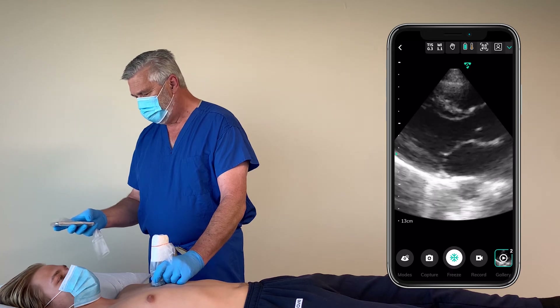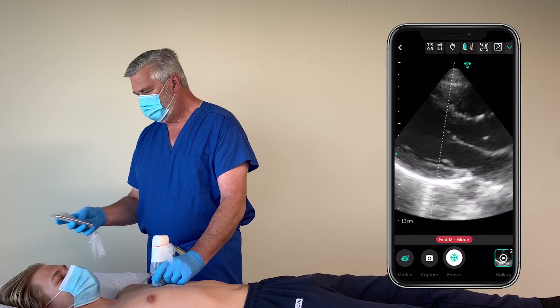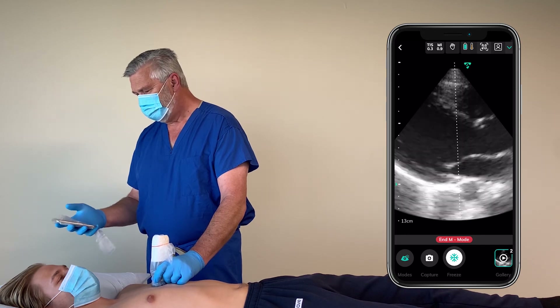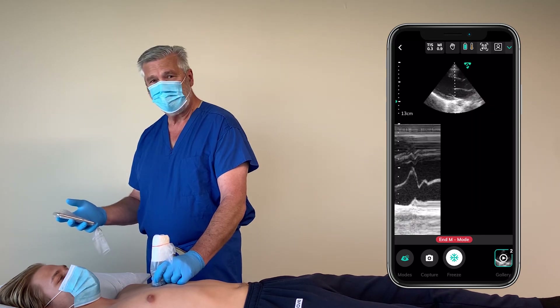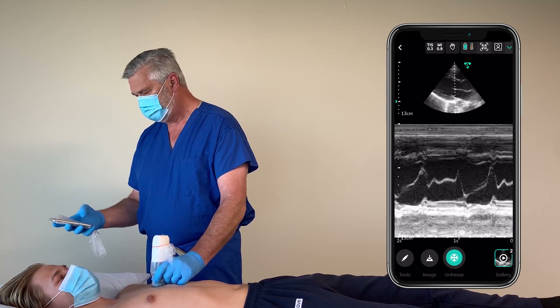When I'm in live mode, I can use the mode button in the lower left to enter M mode, and I'll use my thumb to drag the cursor to the position I want. Once I release it, it automatically goes to the cascade mode for the M mode, which again I can freeze and save as a still.